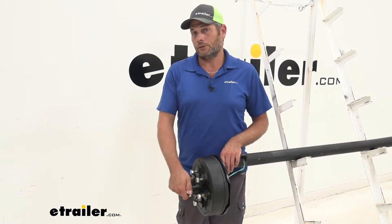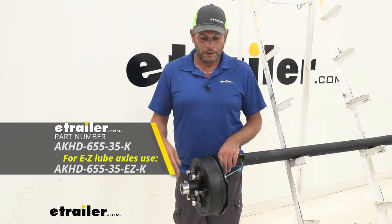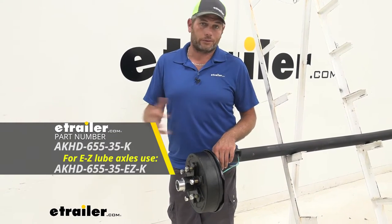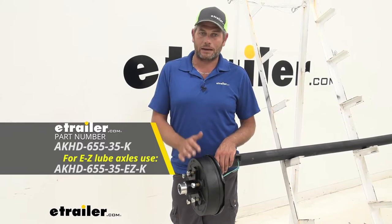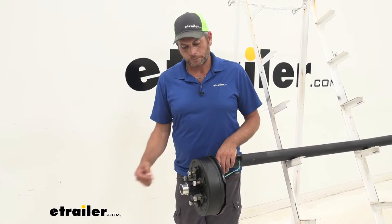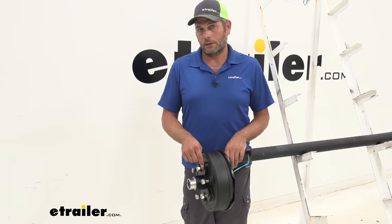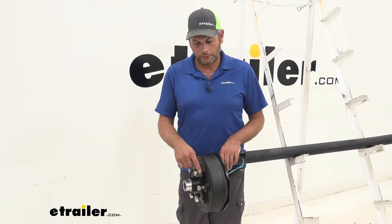It's going to come with a new dust cap, whether you go with the standard or the easy lube type like what we have here. It really simplifies and cleans up the whole process. You get a new hub, new drum, new cap, new bearings, new seals, new lug nuts, and wheel studs. These are going to be half-inch wheel studs.